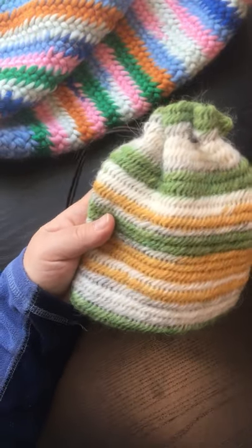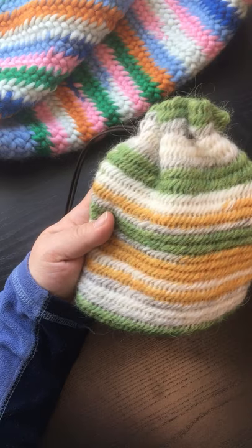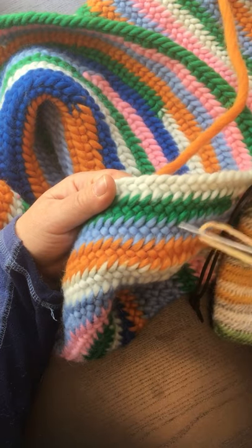This is the York stitch — it looks a bit like straw. And this is the Oslo stitch; you can see there's little diamonds in there. That's the biggest difference. To make the York stitch, I'm going to start with...